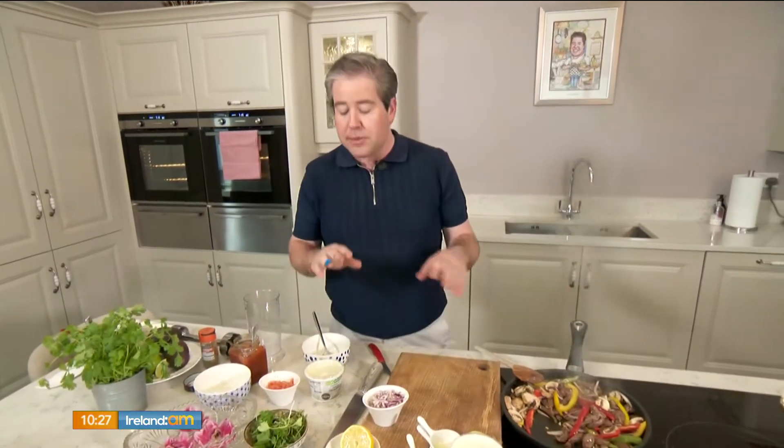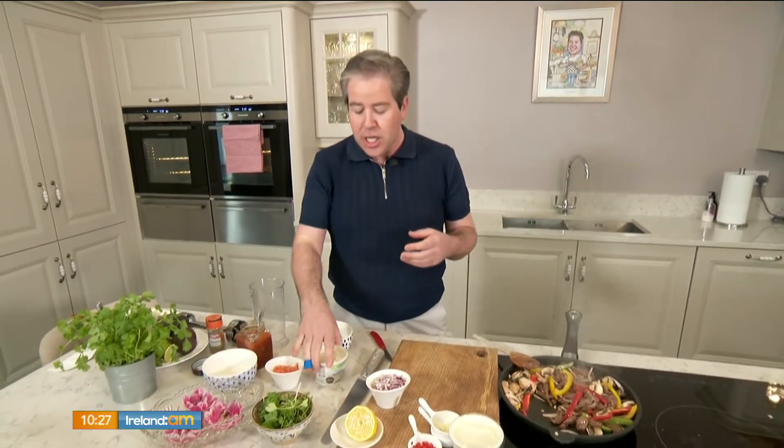One of my favourite things about fajitas is that shared experience. I love all the bits and pieces that go with it, so I'm going to show you a couple of lovely relishes and condiments that would go with this today.